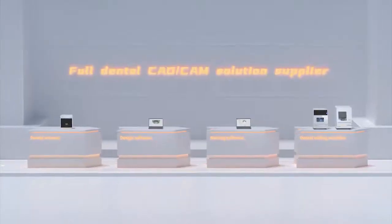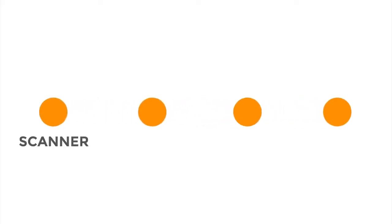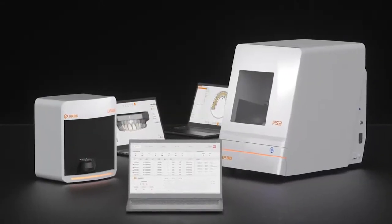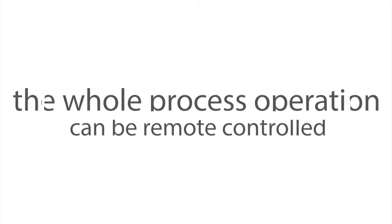The intelligent management platform Up3D Link will connect the whole process, including scanner, design, nesting, and milling machine to realize smart dental laboratories. Intelligent operation and a relaxed management mode. You can check the lab status in real time, and the whole process operation can be remote controlled.